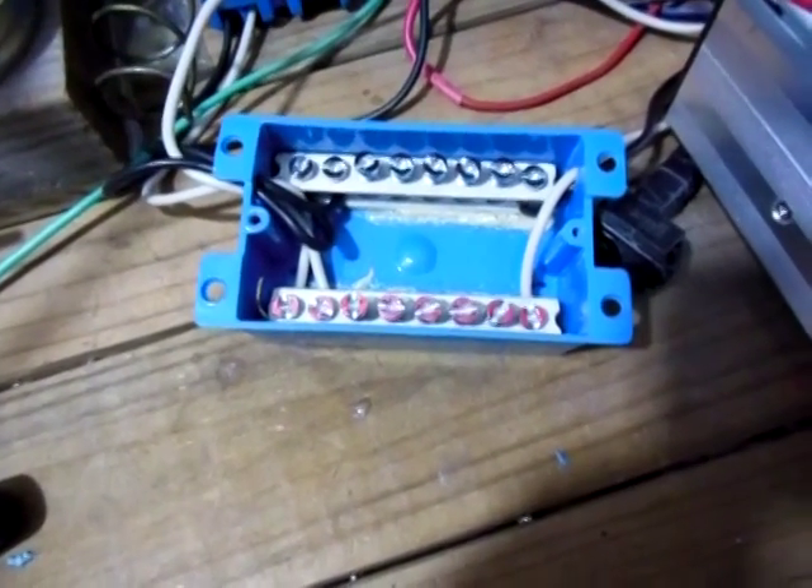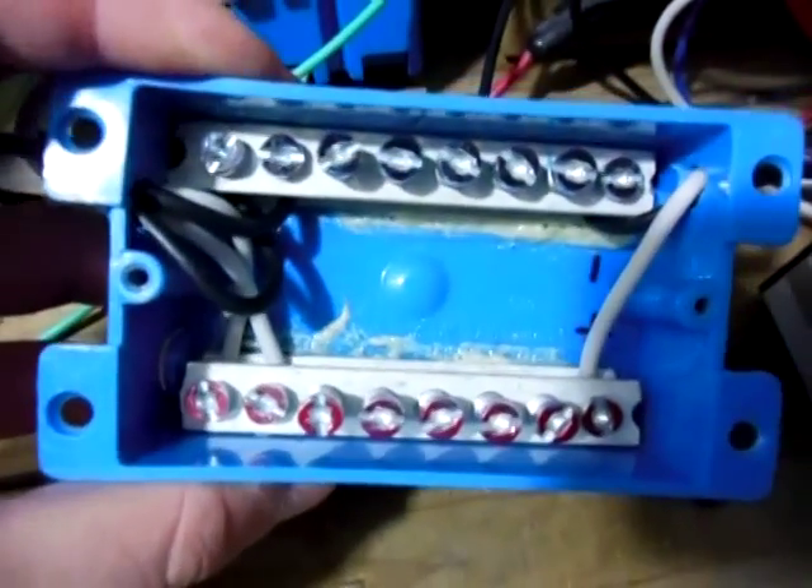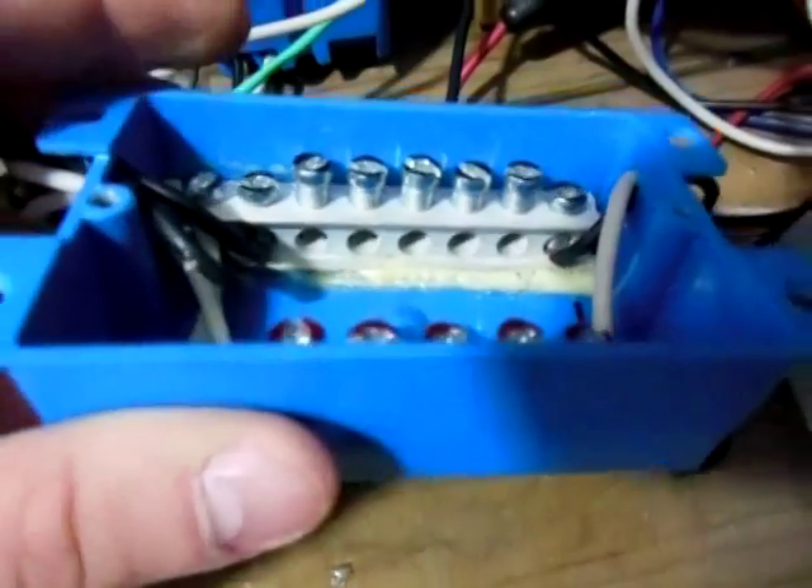Hello guys, 2012 Solarful. Today I made myself a solar combiner box for my solar panels right here.